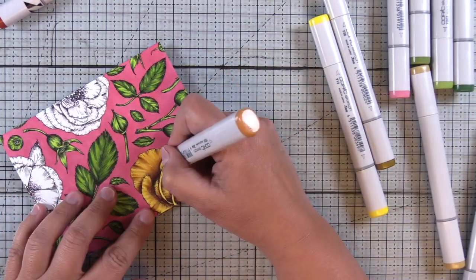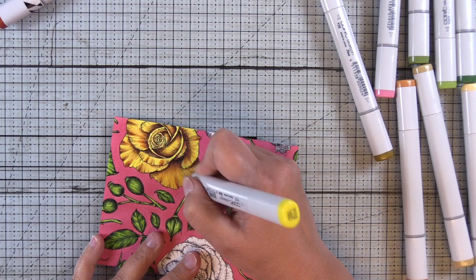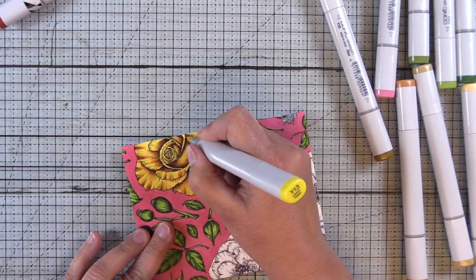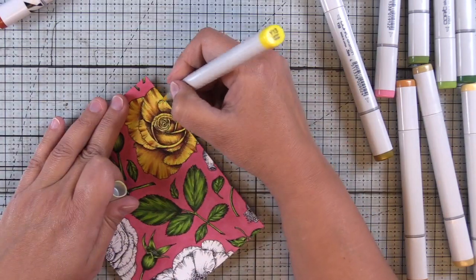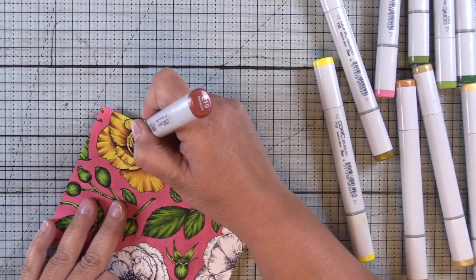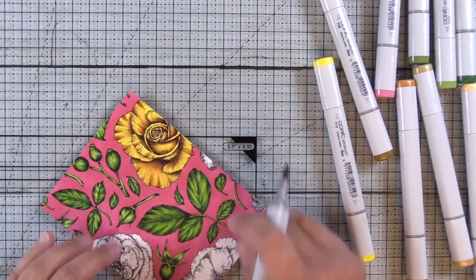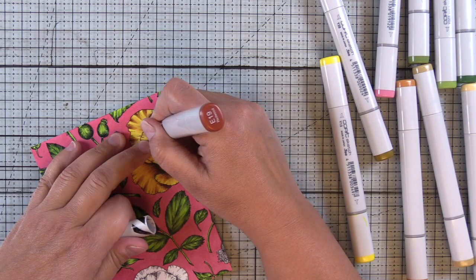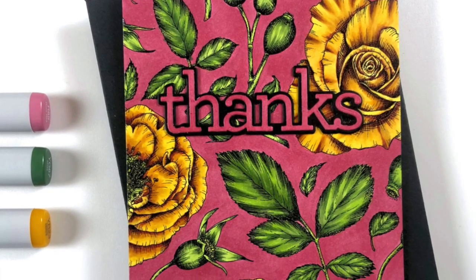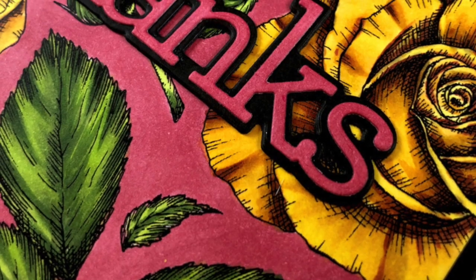I'm adding more depth with the mid-tones, bringing them out a little further, and then coming in and softening some of the highlight areas with the Y13. These panels sat around for a couple weeks before I finally put a sentiment on them because I just didn't want to cover them up — I thought they were so pretty. For the sentiment I used dies with a shadow so I could pull the sentiment away from the busy background.